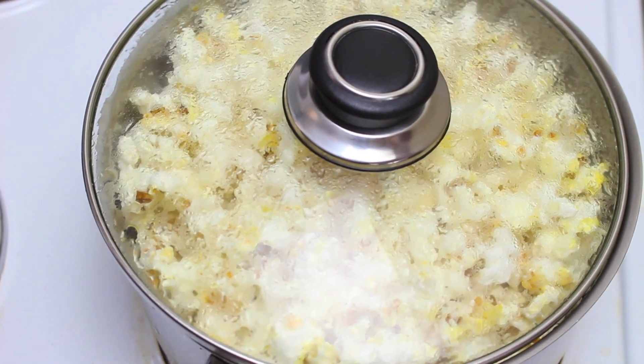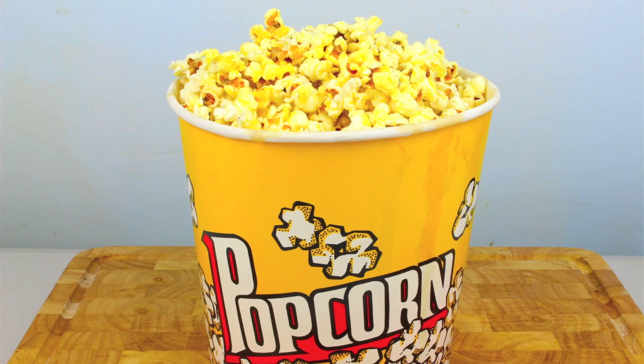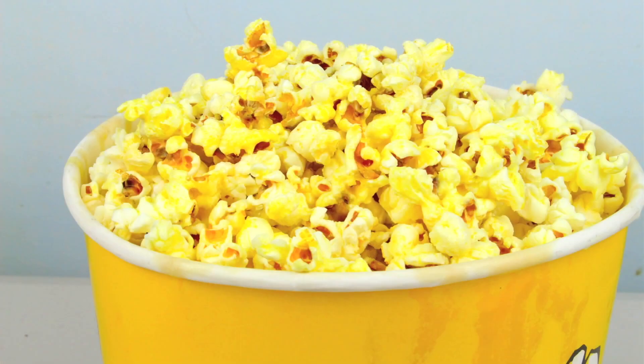If you leave it on any longer you're just going to burn the rest of the popcorn in the pot. Simply take it off and you're done. You can add some butter, salt, whatever you like — it's completely up to you. The microwave version takes about two to two and a half minutes; this took me about four minutes, so you're saving twenty dollars a kilo for just one to two extra minutes.